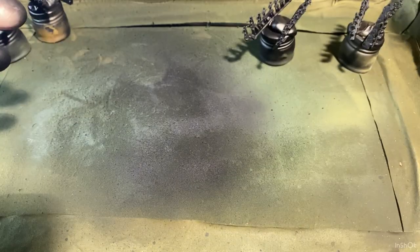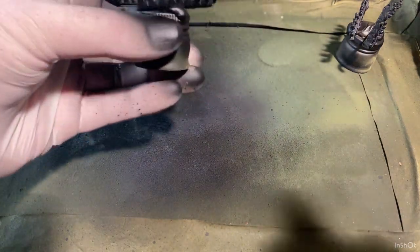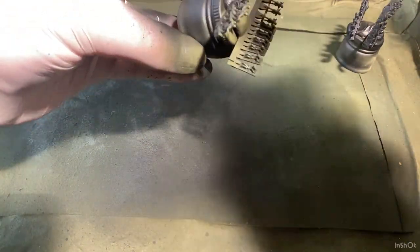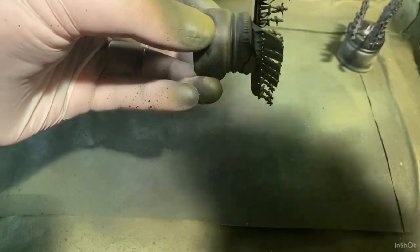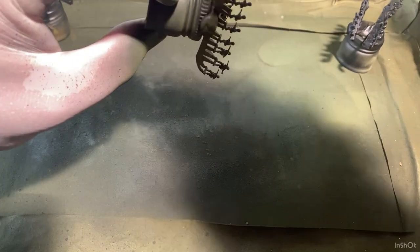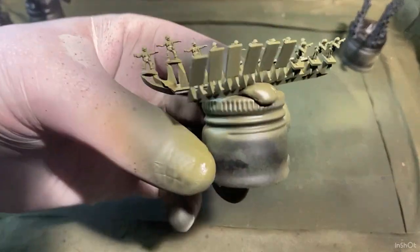Repeating myself again — give them a real good shake, and then I'm just going to give them a light coat. I'll definitely do two coats with this, just a light thin one like that.